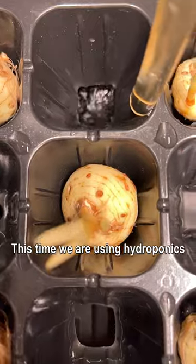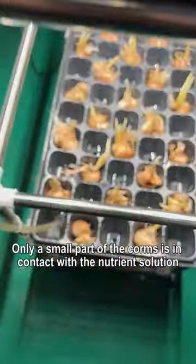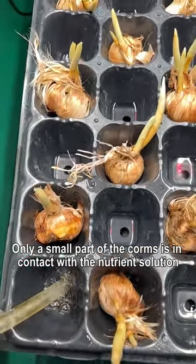This time we are using hydroponics. The nutrient solution is circulated to increase oxygen, and only a small part of the corms is in contact with the nutrient solution.